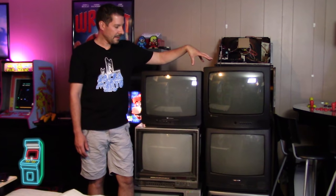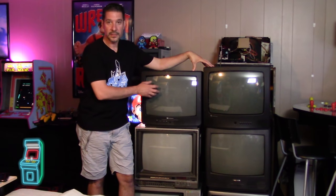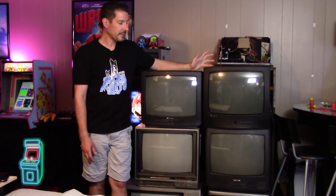Hey everybody, welcome to another episode of Delusionals Arcade. In this episode you can see we have a wall of TVs here and we're going to test them all. We're probably going to get a tube donor out of one of these for the monitors we have here, whether it's the K7000, the K4900, or the G07.